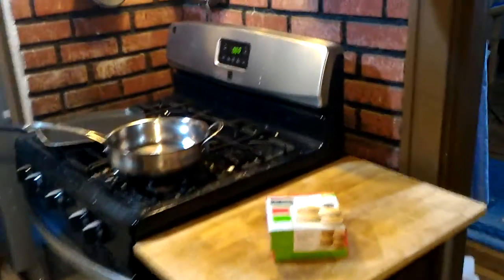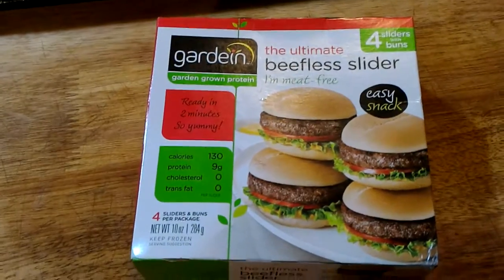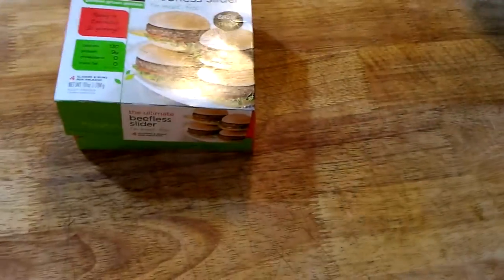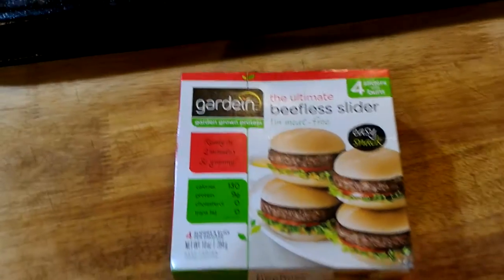Hello again. As you've seen from the previous videos, we've been checking out these Beyond Meat products. This one isn't actually Beyond Meat — today we're going to be taking a look at beefless sliders, the ultimate beefless sliders. I'm seeing a lot more of Garden — if that's how you pronounce it — Garden Grown Protein products on the shelf.